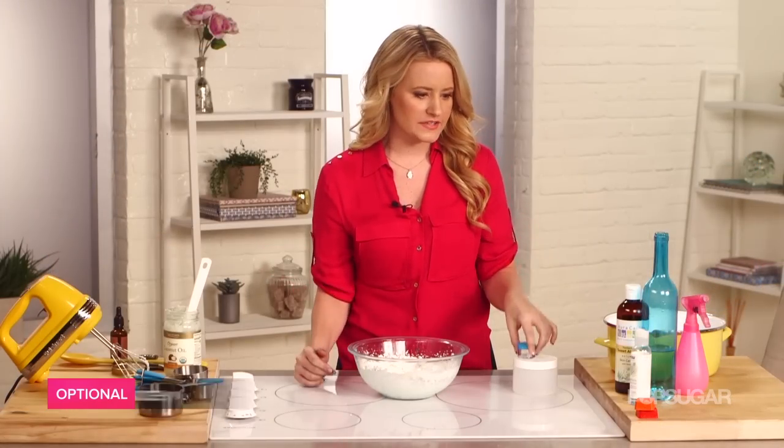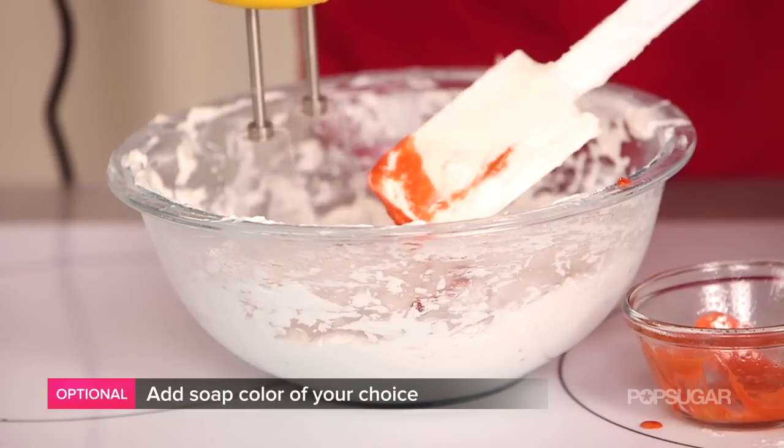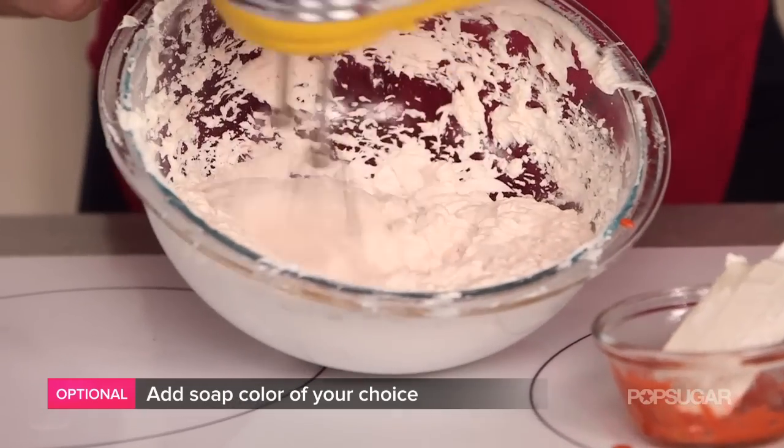I like to add a little bit of color. I just happen to have some soap coloring on hand. You just want to shave this, melt it, and then mix it in with the rest of the cream.